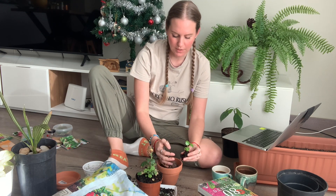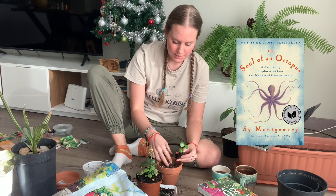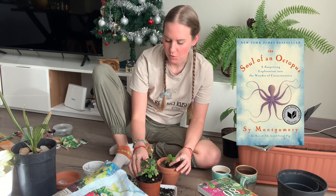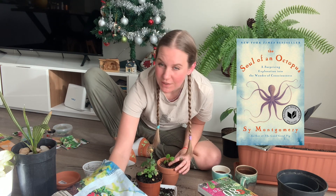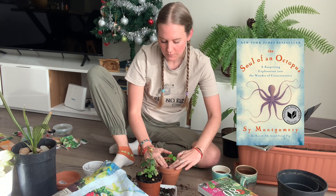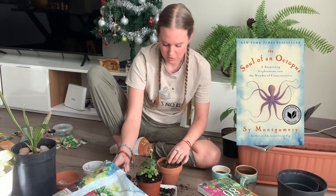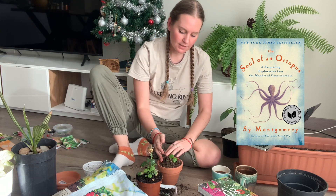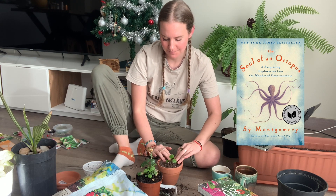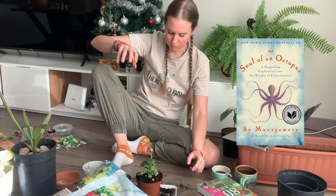For my TBR on the ocean prompt, I'm going with 'The Soul of an Octopus.' I just got interested in octopuses while reading '60 Harvests Left,' which talks about fish farming and how octopus farming is really difficult because octopuses are so smart and sentient they break out of their cages. I'm riding that interest high, so I'm going to read this one and hope I enjoy it.